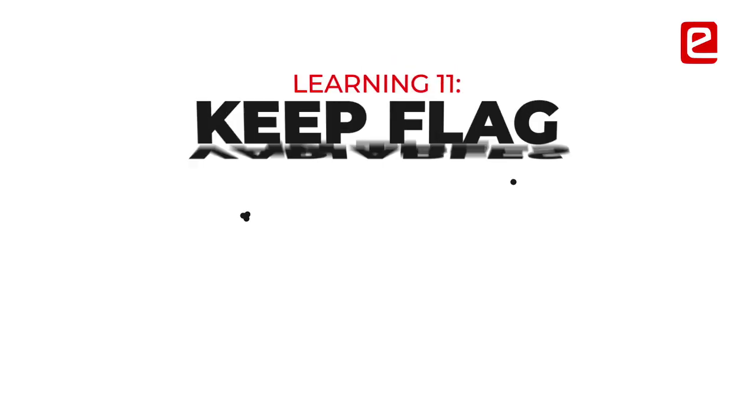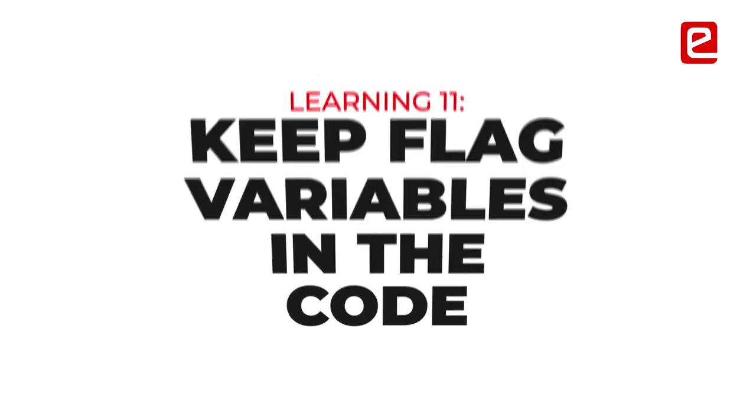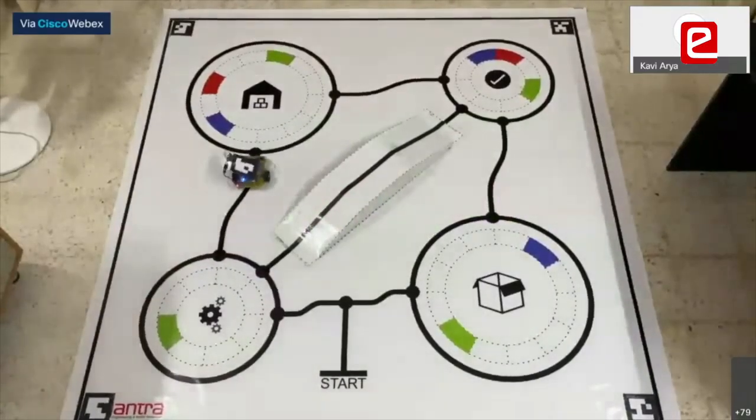While debugging code, one thing we did was use a lot of flag variables. We kept using them everywhere just so we could figure out what went wrong and where.